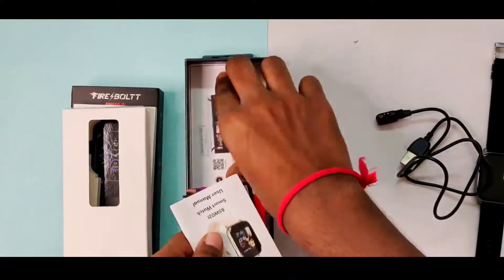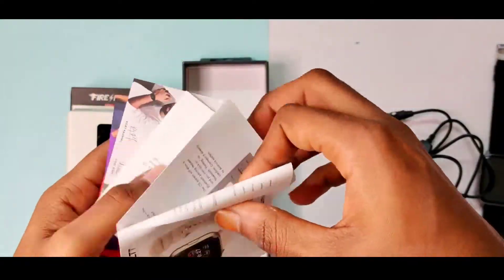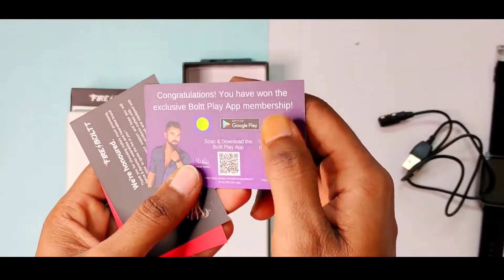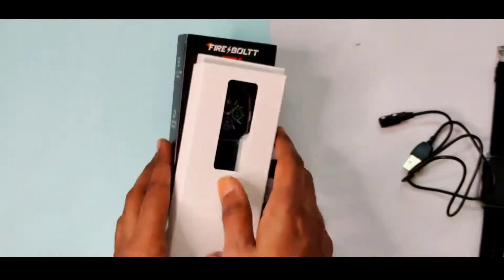Next we have a user manual, a free G5 premium subscription, an Insta ID, a Bolt app membership booklet, and a warranty card for one year. We also have a free app included.